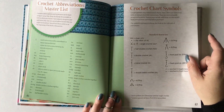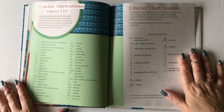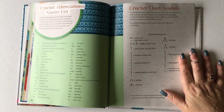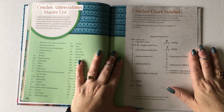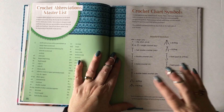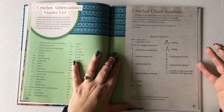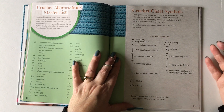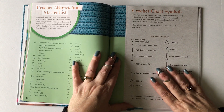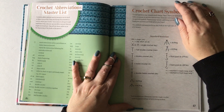After that last pattern, at the very end of the book we have master abbreviations — all the abbreviations used inside the book are listed there. Then we have crochet charts and symbols, which I think is an important piece because once you're finished with this book and want to buy a new pattern, you'll often find a chart and not know how to read it. This section gives you an idea of what each symbol means and gets you started on reading crochet charts.